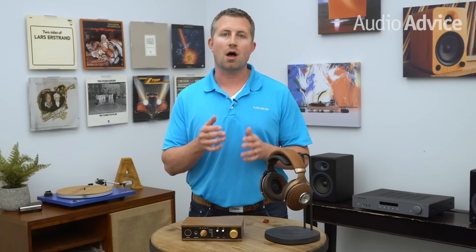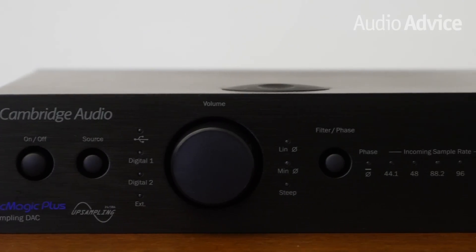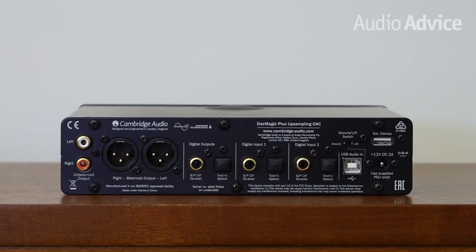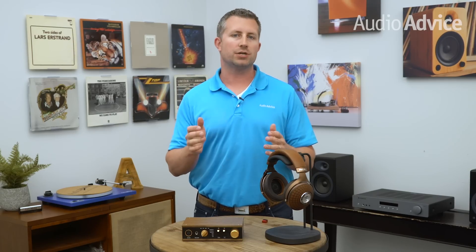The third type is multiple audio inputs — the most common type of headphone amp. These will have some combination of USB audio input for a computer or smartphone, analog audio in like a CD player, and/or a digital audio input. Some home models have more than one digital and analog input. A select few headphone amps also offer network streaming, allowing you to pull audio files off your network without being physically attached to your computer, and stream from your smartphone.